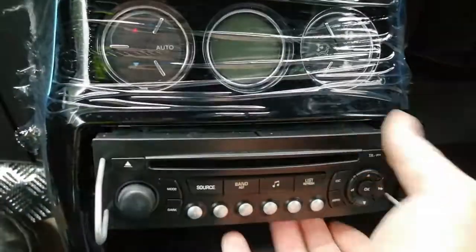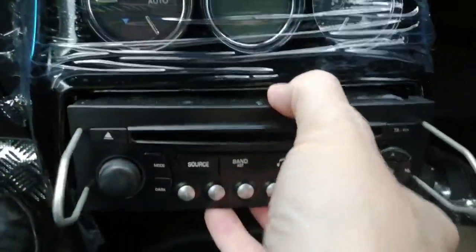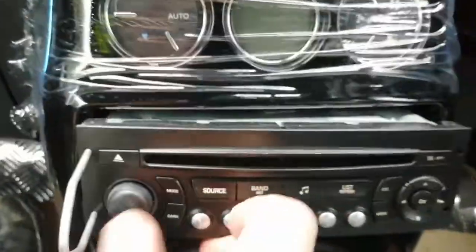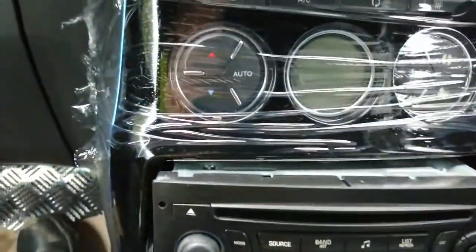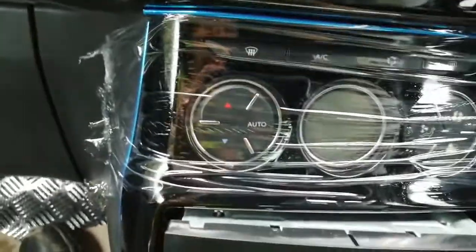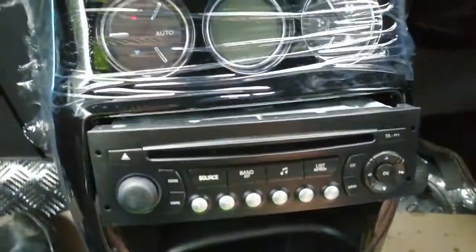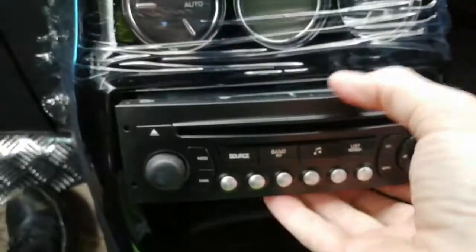This one's really loose, as you can see — it's probably been out before. We're going to gently pull it forward. I'd highly recommend you cover up the center console area below the radio because you don't want to scratch it — it's all painted on most of these DS3s.